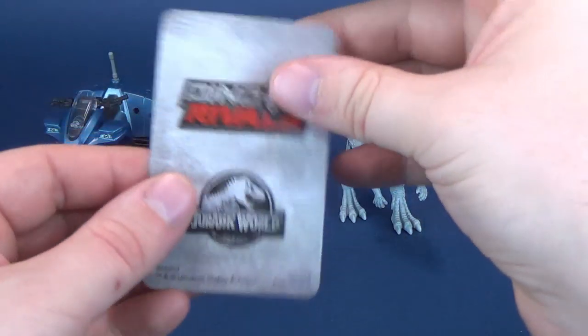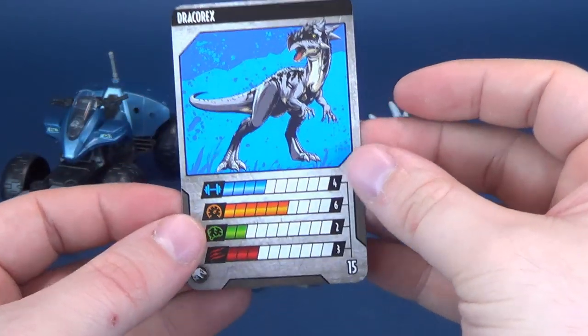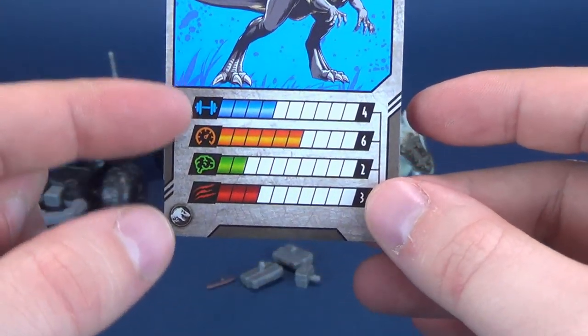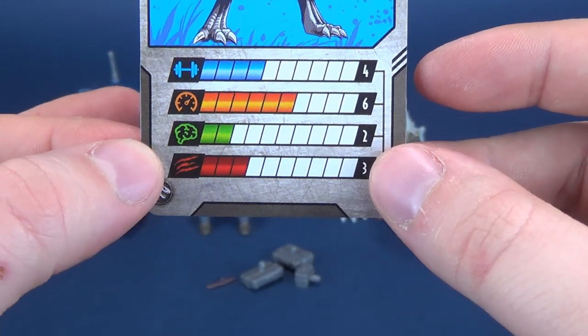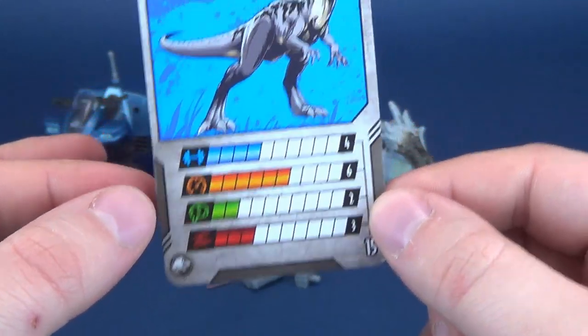Switching that over to centimeters, you're looking at the dinosaur being about 9.9 centimeters high. Included with the set, you get yourself a Dino Rivals Jurassic World card. Flip it around and it has the Drakorax featured on the front along with its stats — strength, speed, intelligence, and ferocity: 4, 6, 2, and 3, respectively.